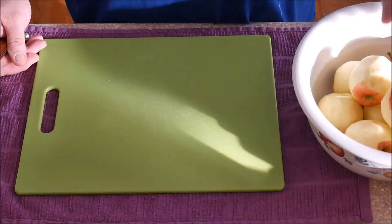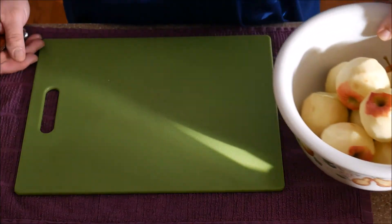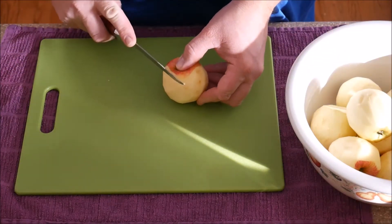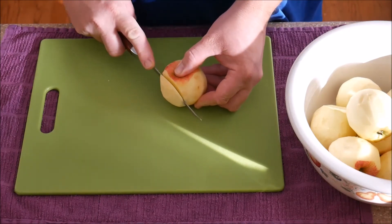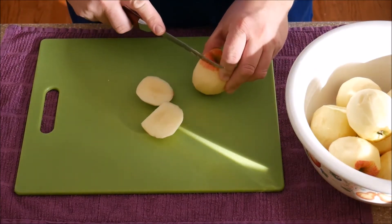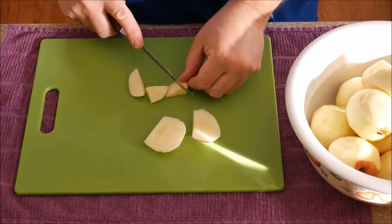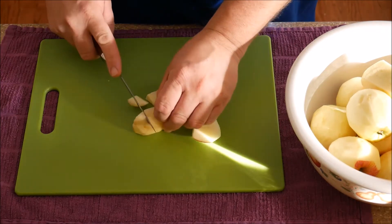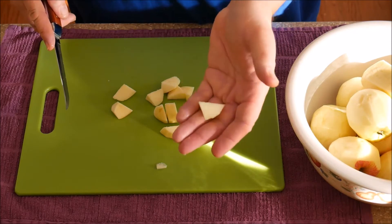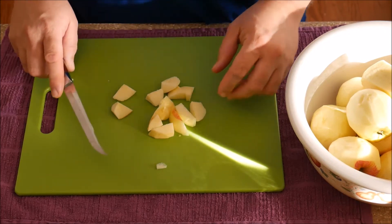Let's jump right into it. What I've done here is I have peeled — just with the potato peeler — three pounds of apples. That's one big bag. I'm using galas. You can use any kind you want. But what we want to do is just slice them up into little bite-sized chunks, something about this size. That's going to take some time — we'll get that done and be right back.